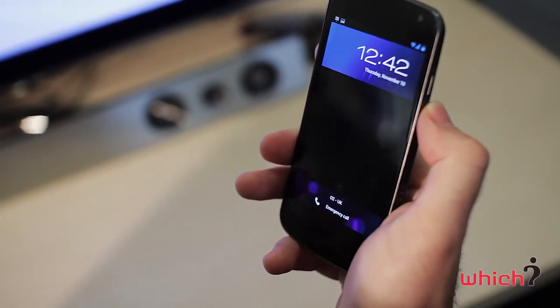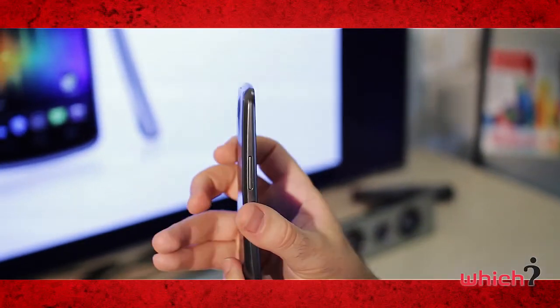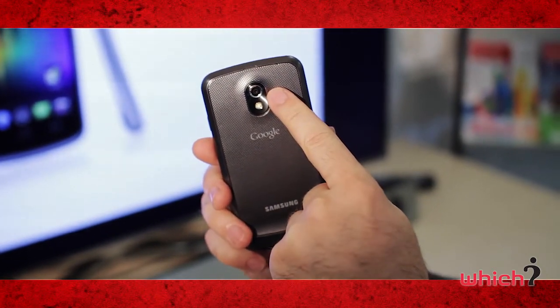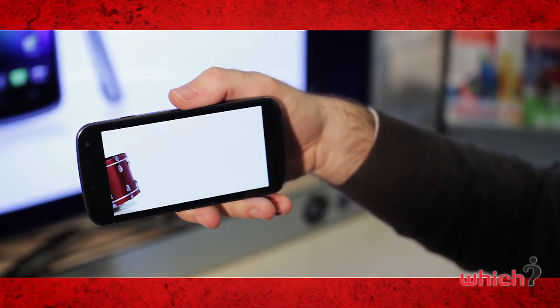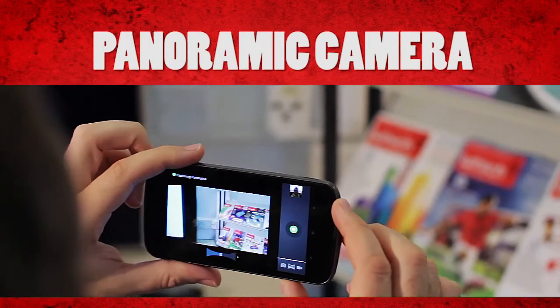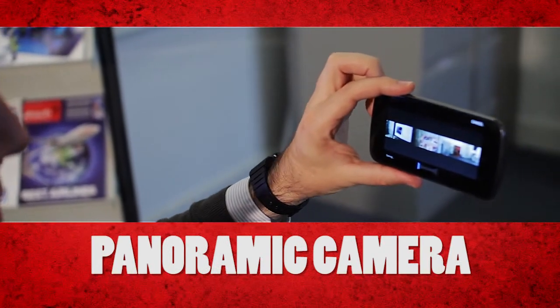On the front of the device is a 1.3 megapixel camera for video calls, and on the rear there's a 5 megapixel camera with flash. The shutter delay is minimal on this camera. It can also shoot 1080p full HD video, and there are a number of effects that can be added to video or pictures. There's also a panoramic mode that allows you to stitch several images together to make a wider shot.